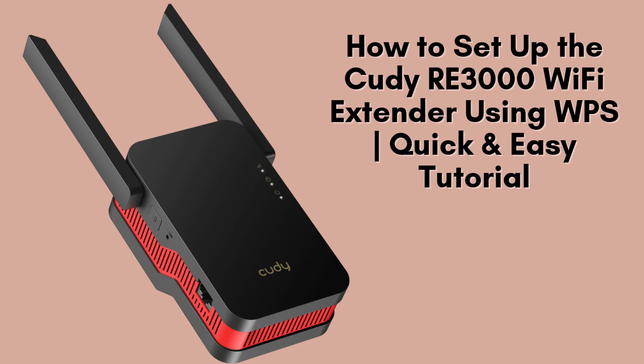In this video, we'll walk you through a simple and hassle-free method to set up your QDRE 3000 Wi-Fi extender using the WPS feature. This step-by-step guide ensures a seamless connection for improved Wi-Fi coverage in minutes.